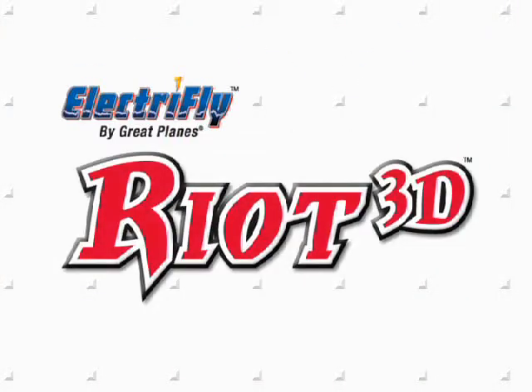For an easy and affordable way to polish your 3D skills, the Riot 3D is a great choice.